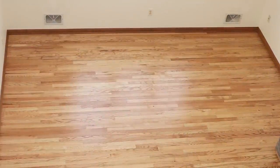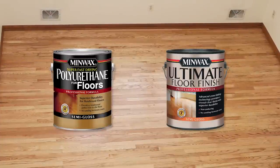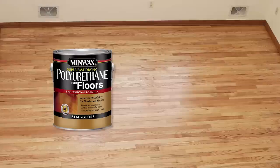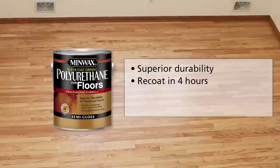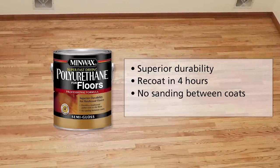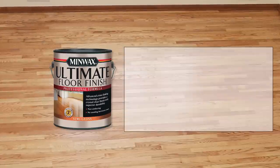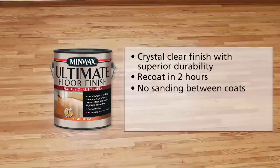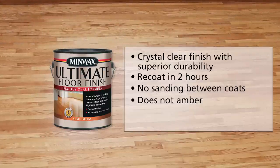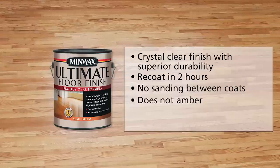To give your hardwood floor beautiful, long-lasting protection, use Minwax Super Fast Drying Polyurethane for Floors, or Minwax Ultimate Floor Finish. Minwax Super Fast Drying Polyurethane for Floors is specially formulated for hardwood floors and has superior durability. It has a faster recoat time than traditional polyurethanes, with no sanding required between coats, and it will add a warm amber tone to your floor. If you choose Minwax Ultimate Floor Finish, you'll get advanced cross-linking technology that provides a crystal clear finish with superior durability. It can be re-coated in only 2 hours, with no sanding required between coats. This finish does not amber like traditional polyurethanes, which means it maintains its original tone.